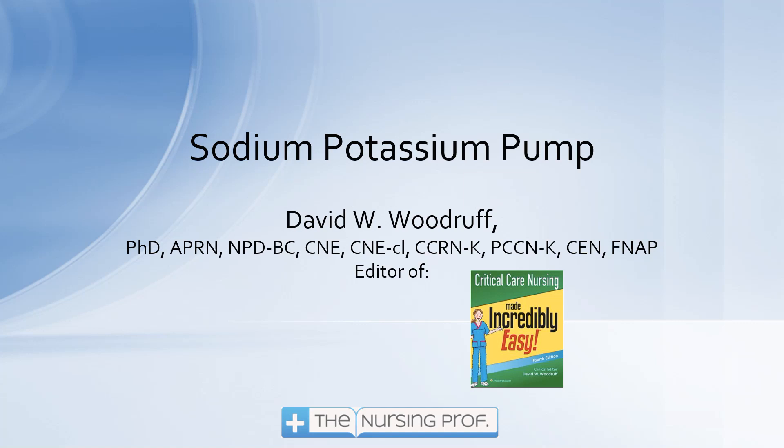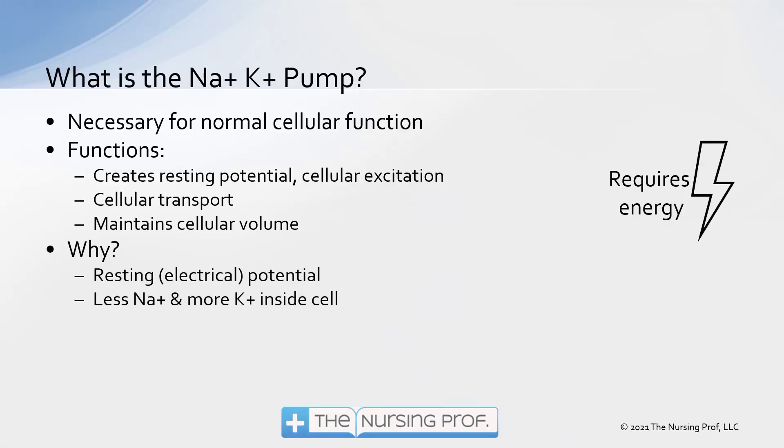Hello and welcome to Sodium Potassium Pump. My name is David Woodruff. I am the editor of Critical Care Nursing Made Incredibly Easy. I hope to make this incredibly easy for you too. So let's talk a little bit about this Sodium Potassium Pump and what it does.